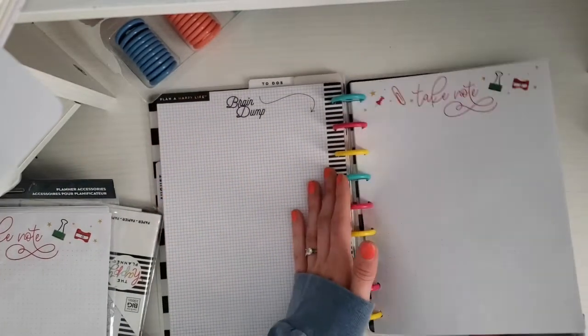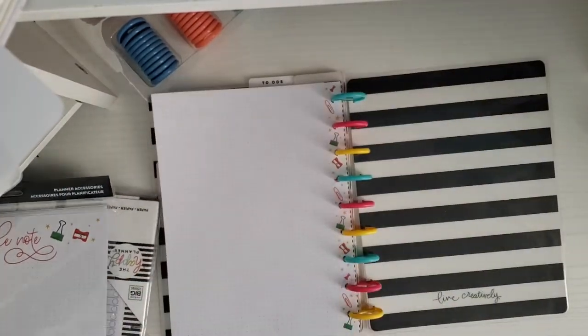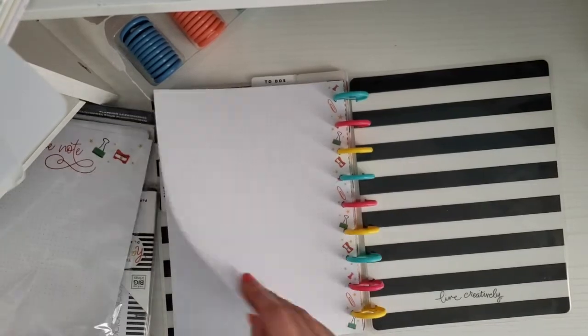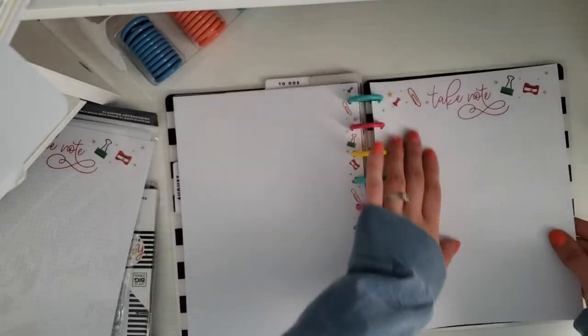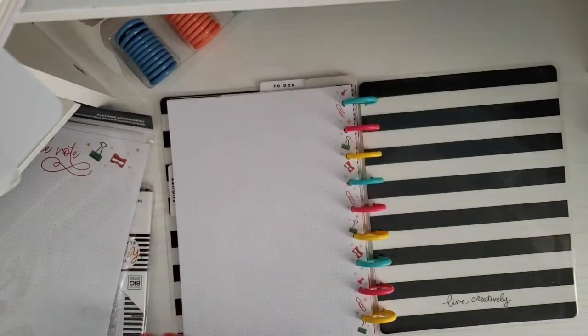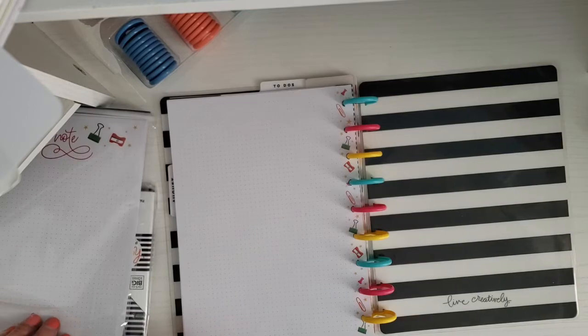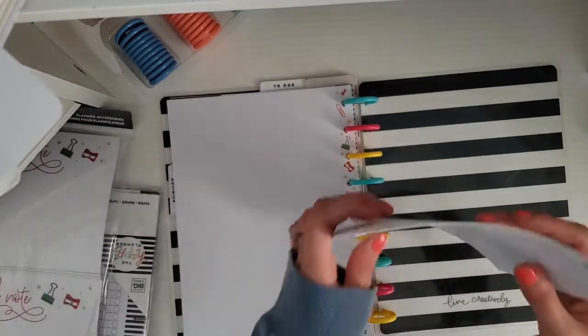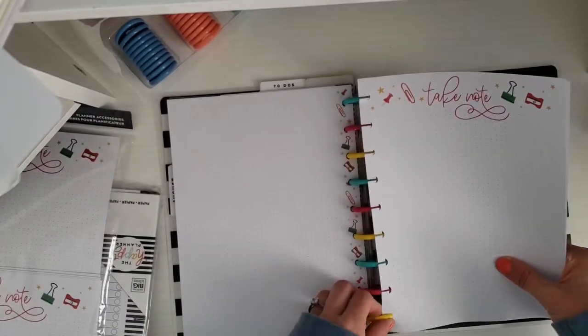I'm going to use these note pages if I have stuff that doesn't need to be like actual — just thoughts or whatever. I think I'm going to use one of these sheets to write down video ideas and post ideas — stuff that doesn't need to be put in my happy notes, because I use my happy notes for school. I'll just put a little more in here.